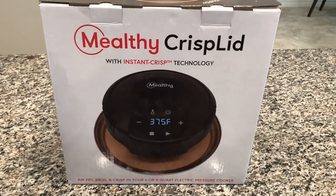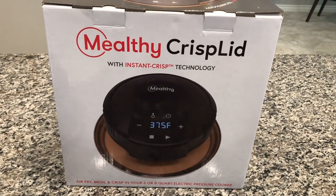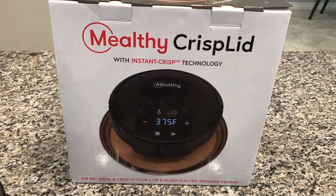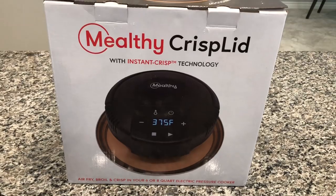Hey everybody, Chef AJ here, and today I'm going to show you how to crisp an entire head of cauliflower using the Mealthy CrispLid.